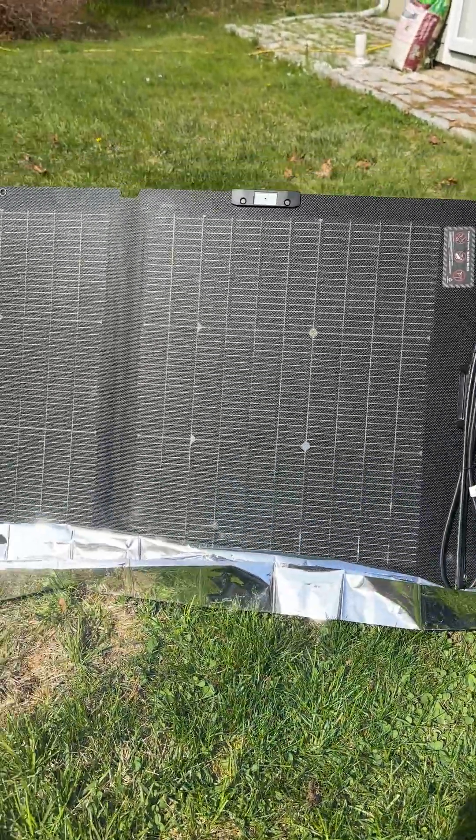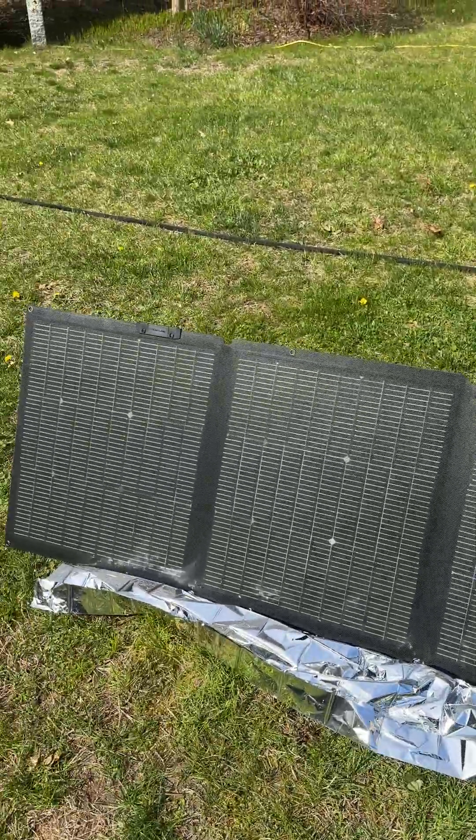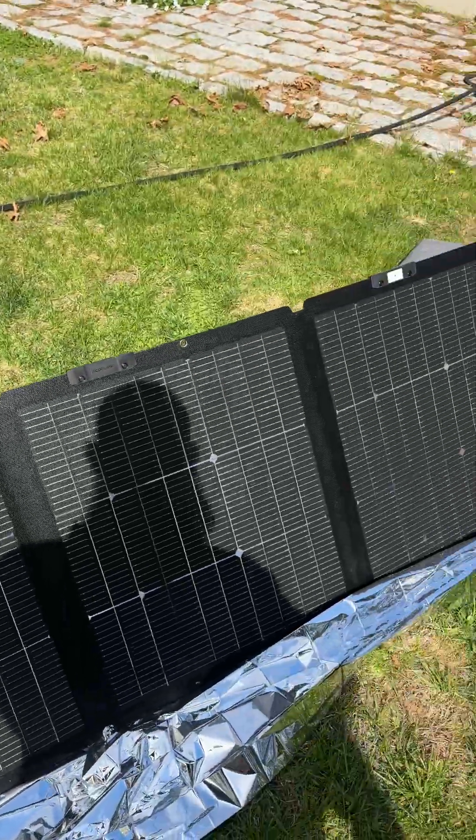The sun's coming out a little better — this should get up to about 180, 190 watts when the sun's not behind clouds. So the 220 watt EcoFlow bifacial is pretty sweet.